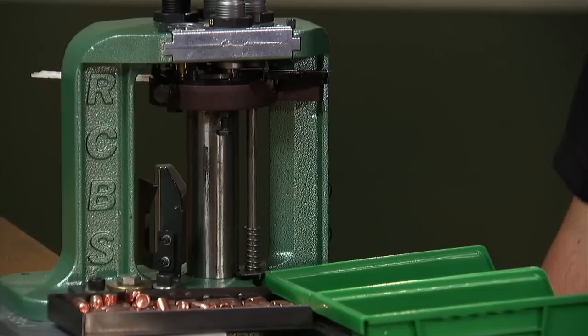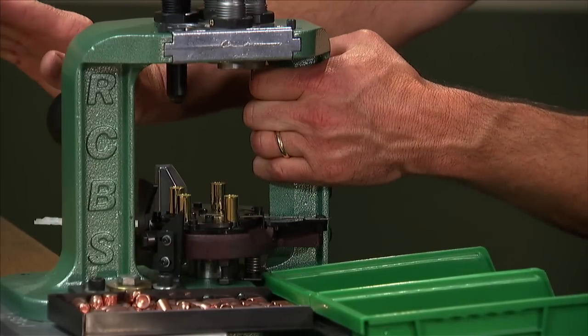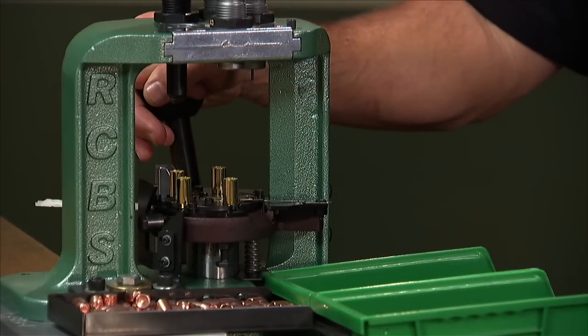We often get asked the question: is hand-reloaded ammunition accurate? The answer is yes. We use the same components as most major ammunition manufacturers. The advantage to hand loading is that you can take those components and tailor your ammunition to meet your specific needs, whether it be for hunting or target shooting.